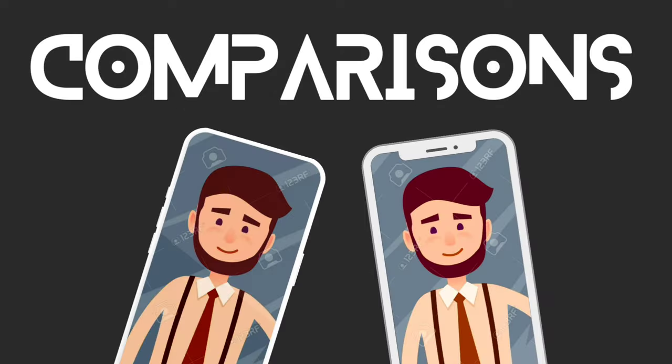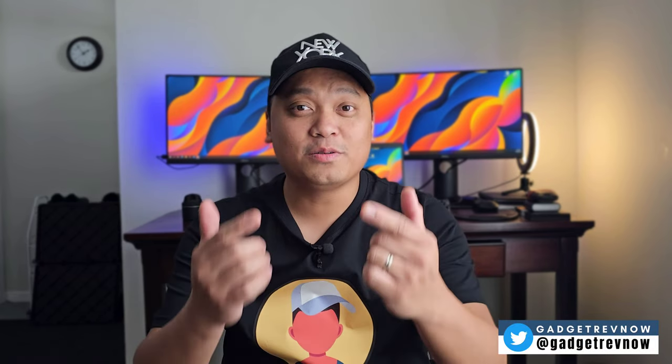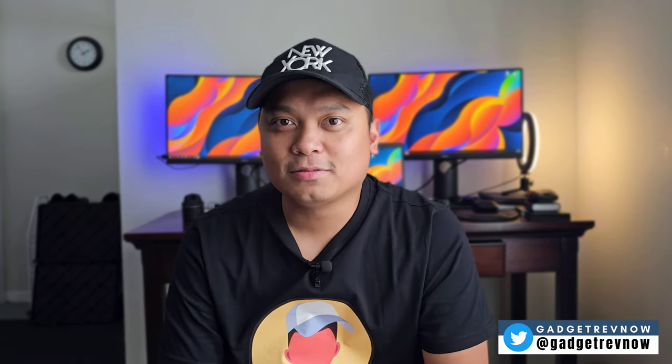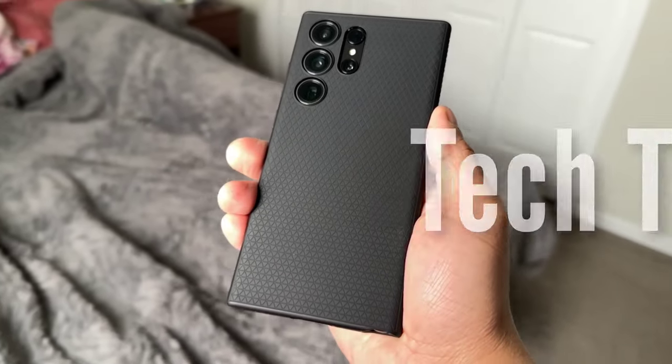How to create a YouTube channel using the Samsung Galaxy S23 Ultra. Hi everyone, this is JD, your gadget review friend. Welcome and welcome back to Gadget Rev Now. Today another tech editorial where we talk about anything tech related or do fun stuff. And today we will create a full YouTube video using the Samsung Galaxy S23 Ultra.